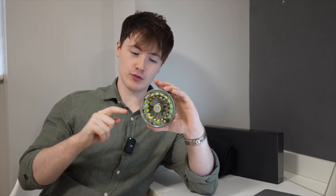On the Ultralight, I've equipped it with the Rio Gold Premier floating line, which overall improves the performance of the fly reel and complements it very well.